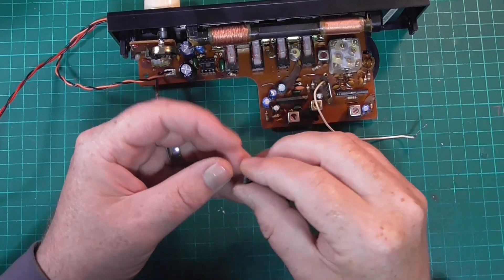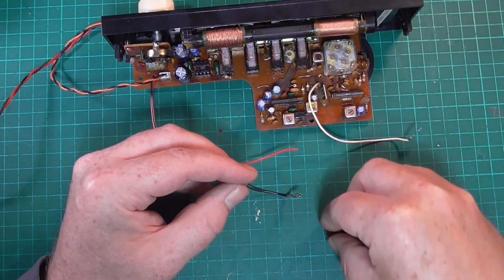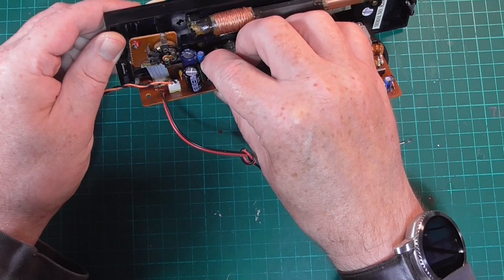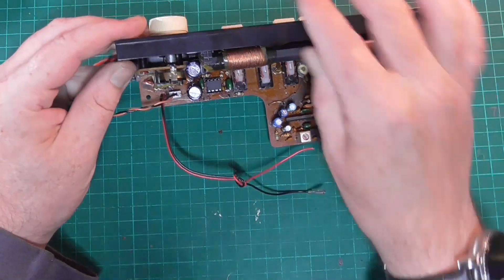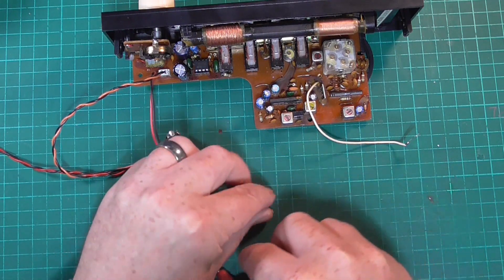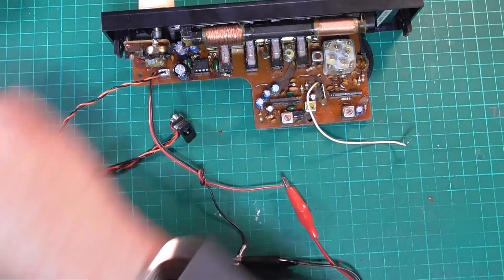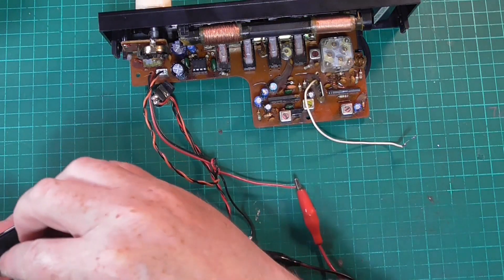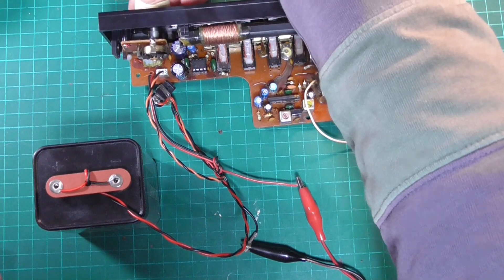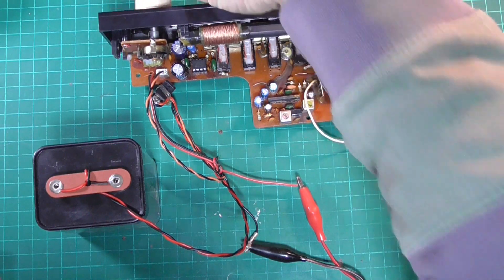On these boards a little bit of flux — I don't always use the flux but on these boards it is prudent, as it helps the solder to flow much better. Then we need to pop the IC into the socket, just pressing those legs slightly to get the right pitch for the socket, and that's it — just clipped in. Now we connect the external speaker, switch off, attach the battery, and we've fixed the radio!